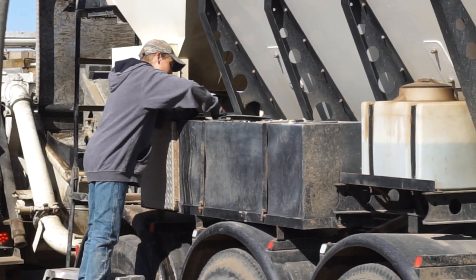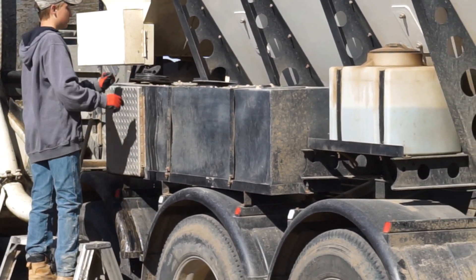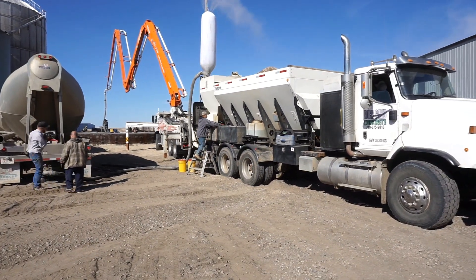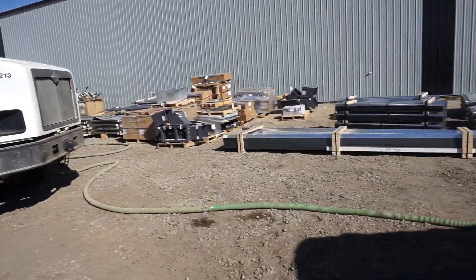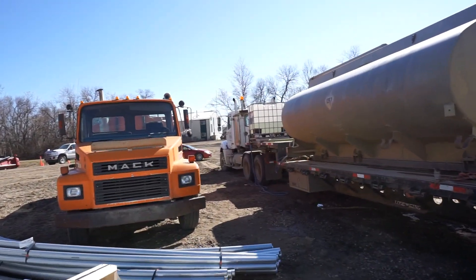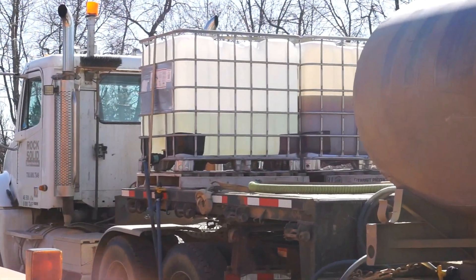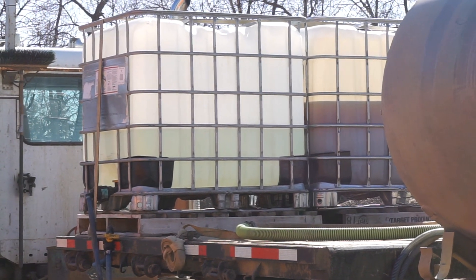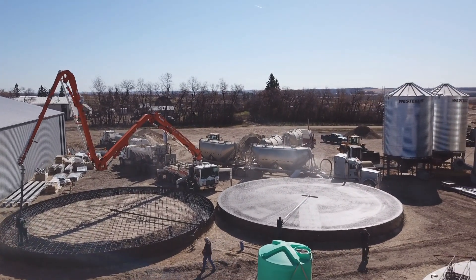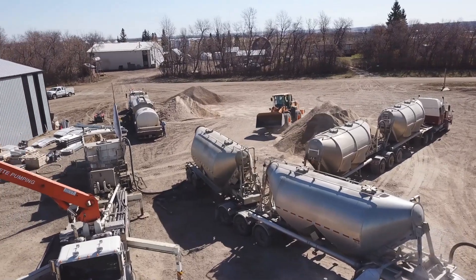Another thing we've got to keep full is our admix tanks. This is air-entrain concrete, so our air entrainment admixture is inside the tank that he's just checking there. We brought a couple totes of admixture on site as well, which is inside those totes right there. We just go and fill a pail and then dump it in the truck. There would probably be better ways of doing that, but filling a pail and dumping it in the truck certainly works.